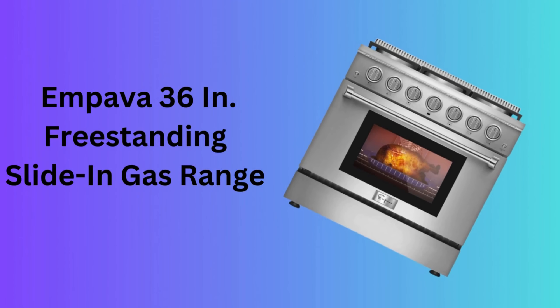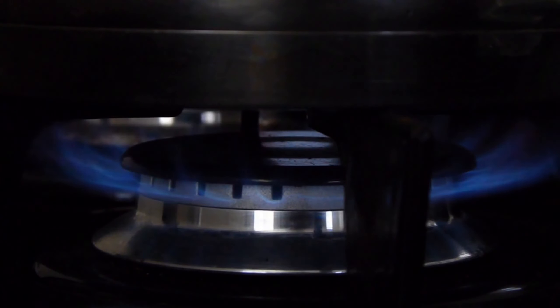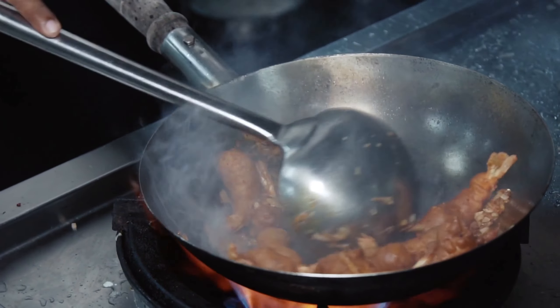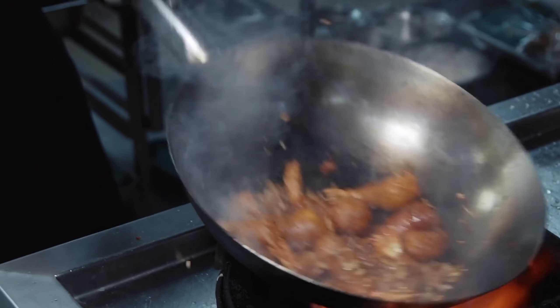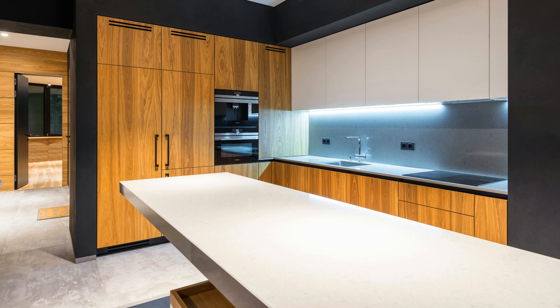Number 10: Empava 36-inch Freestanding Slide-In Gas Range. The Empava 36-inch gas range is a professional-grade cooking appliance that offers a spacious cooking surface and a large oven. It's designed for those who love to cook and entertain, providing the power and space needed for large meals.